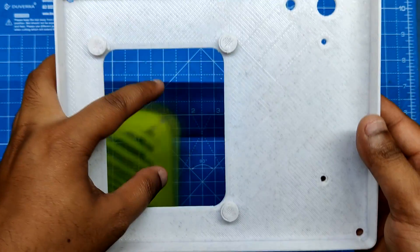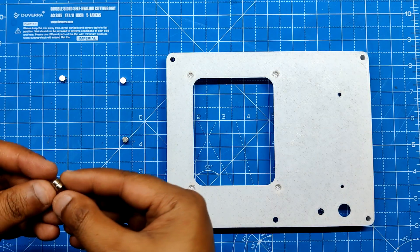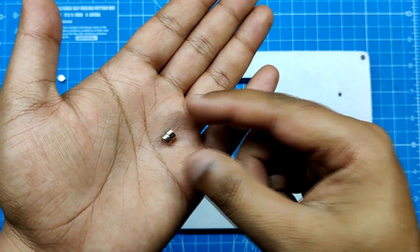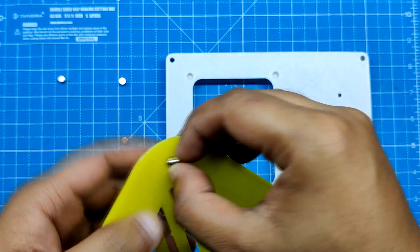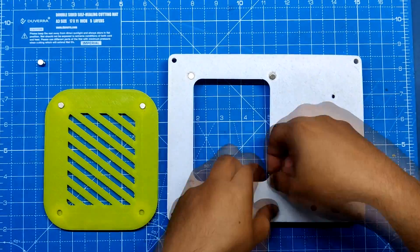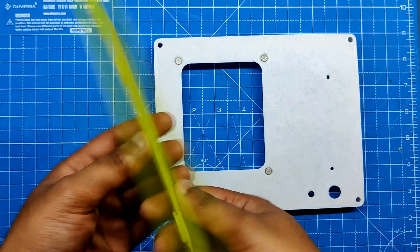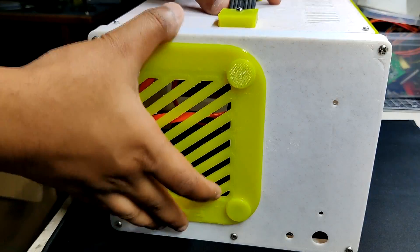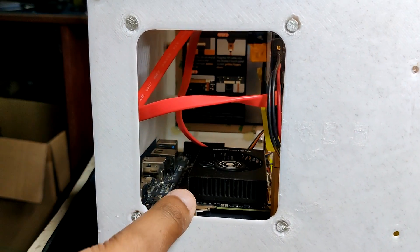Magnets hold the grille in place with the back section. For this we need 8 magnets in total, split into pairs of 4 — each pair attached to the corners of the grille and the back section. Magnets are pushed into the holes on both the back section and the grille. With no need to unscrew anything, this method enables us to quickly and easily remove the grille cover and have a quick look inside the computer.